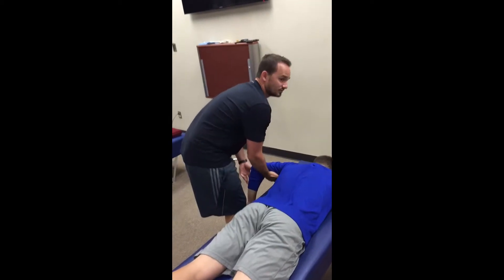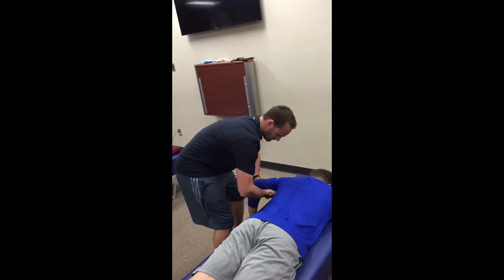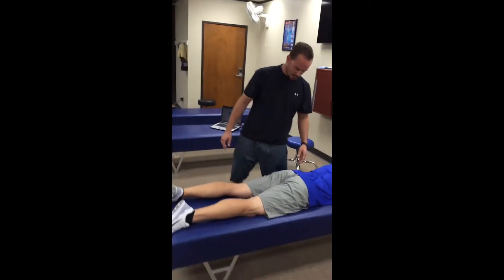Now we're gonna check the middle deltoid for the CT junction. I'm gonna try to bring your arm down this way — hold strong. Hold — that's a five out of five.